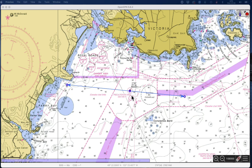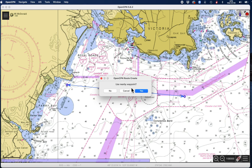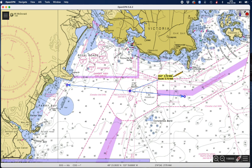So we do the same thing — come over here, new route. I right-click at the buoy, use the nearby waypoint, then go out to 30 degrees — right there. Then I come back down here and draw the second LOP, then escape.